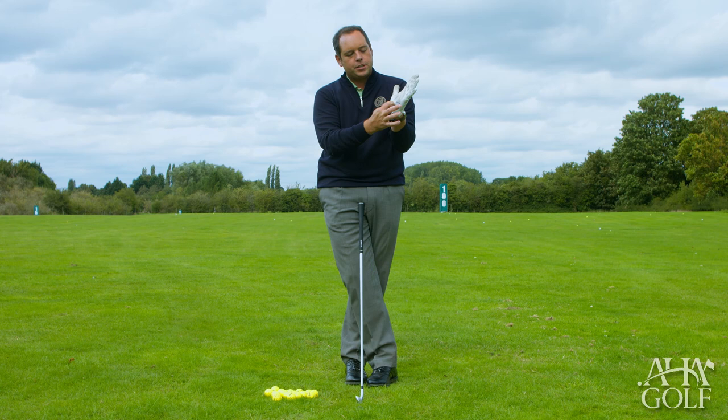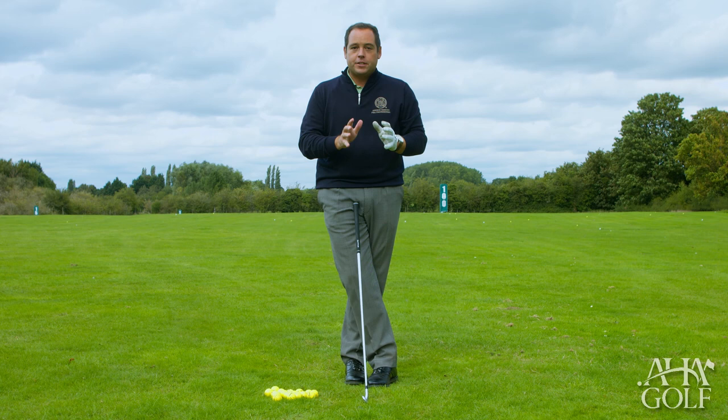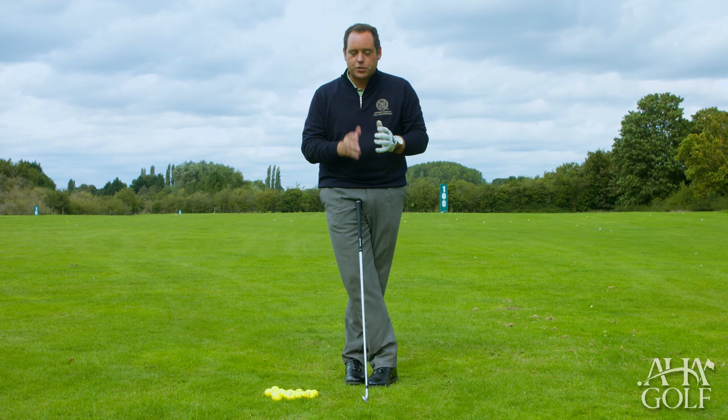Moving on from left-hand positioning itself and ensuring that we don't position the club too high in the palm on the left hand for a right-handed golfer, I'd just now like to talk about the options available in terms of overall grip positionings.